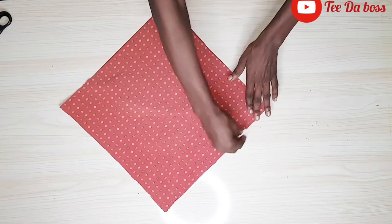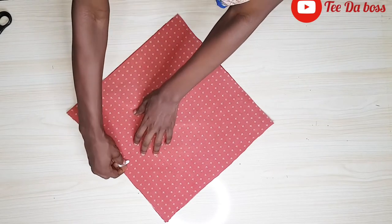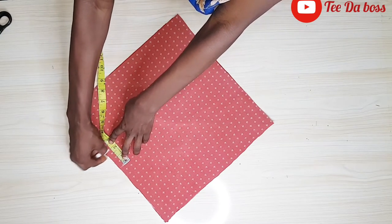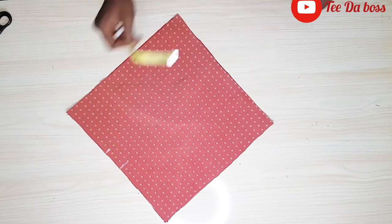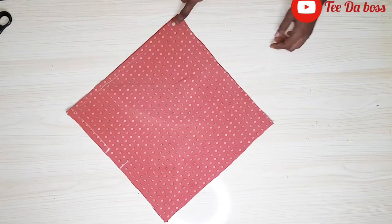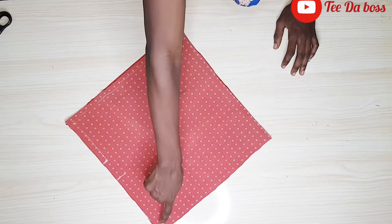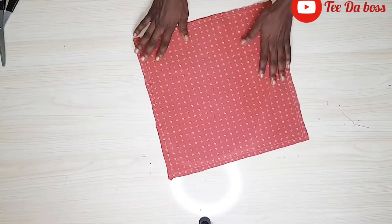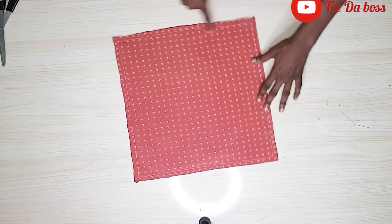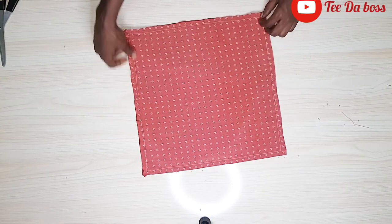I'm going to stitch all around, but we're going to leave an opening of about two inches — I'm going to be marking that part. That part will be left open to turn it inside out. I'll stitch by half an inch all around the top and back to that part, leaving it open. After stitching, here's what we have — stitched all round with the opening left. Now I'm going to turn the top inside out through that little opening.